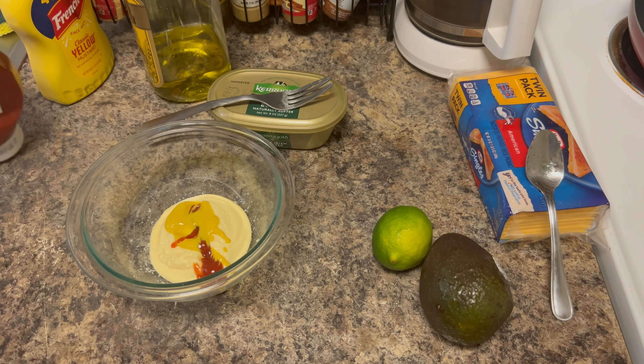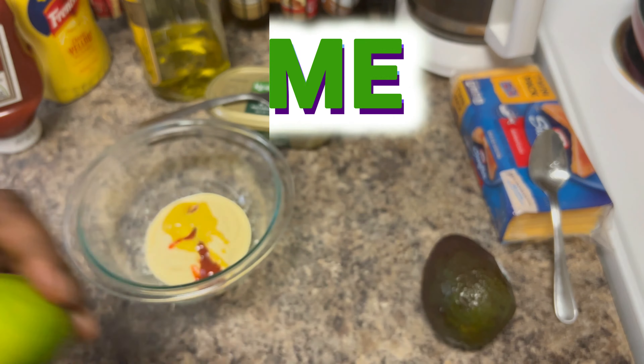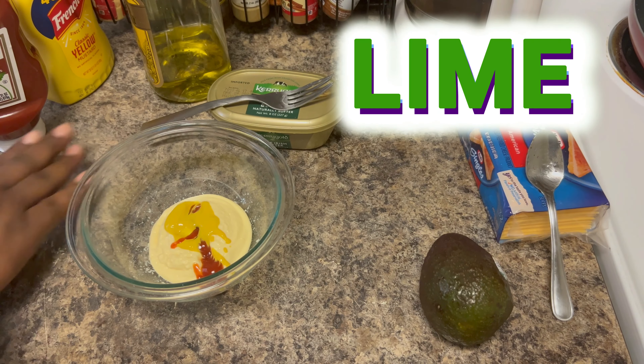Yummy. Little mustard — and I say a little because mustard can take over the dish. Little ketchup. Lemon.